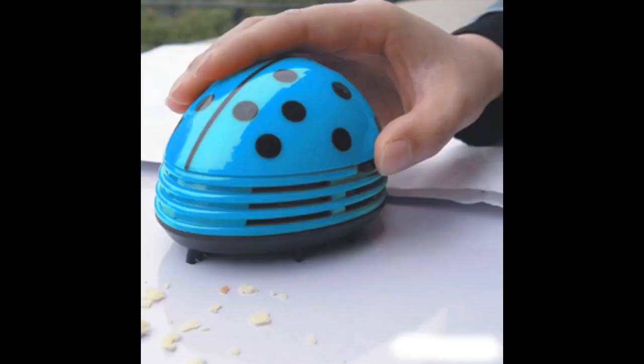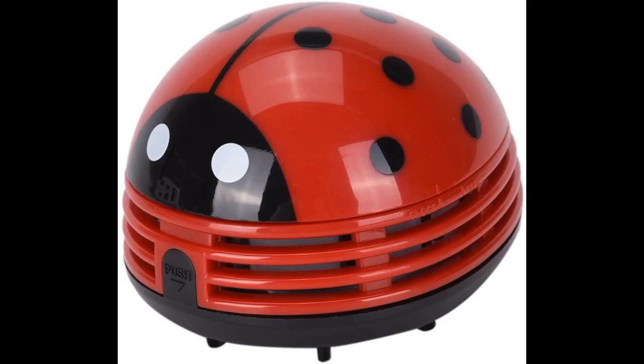I do a lot of crafts and I bake. This little sucker does a great job cleaning glitter and sucking up pieces of crafting materials. It also works great in the kitchen sucking up flour and crumbs. I wouldn't let water get into it, however. This little bug is very powerful. The suction is amazing. I don't know how I ever lived without it. It's great for cleaning up glitter off my work table.